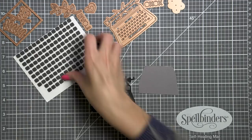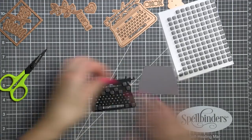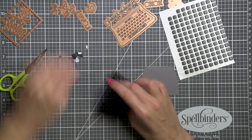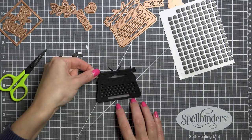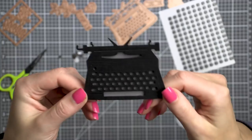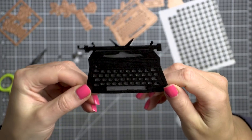I decided I wanted to foam mount my typewriter, so I pulled out black foam adhesive squares from my stash and added a few from the back of my die cut to foam mount this piece in place onto my gray mat piece. It looks much better this way — there's a little bit of dimension to the die cut.